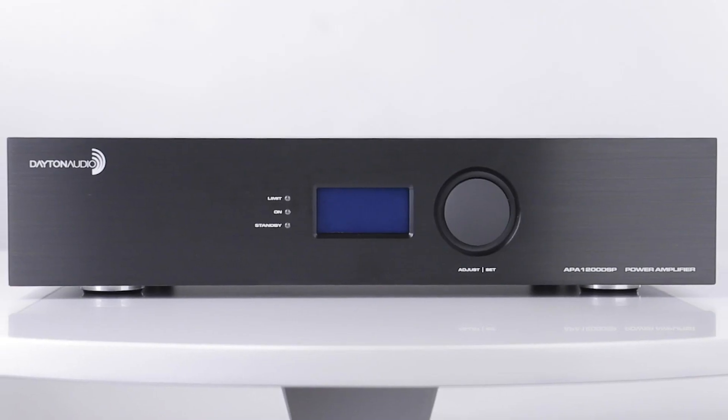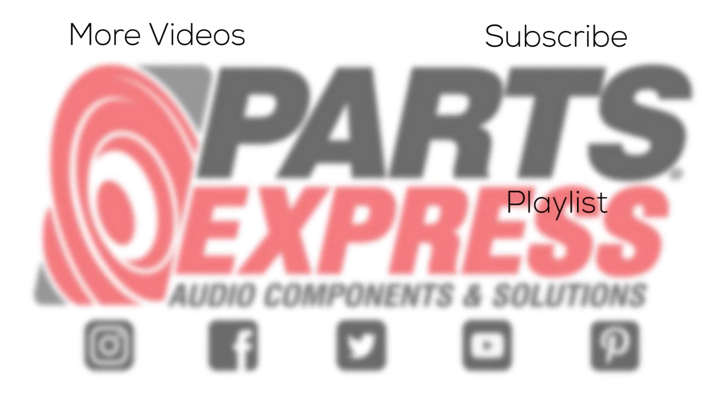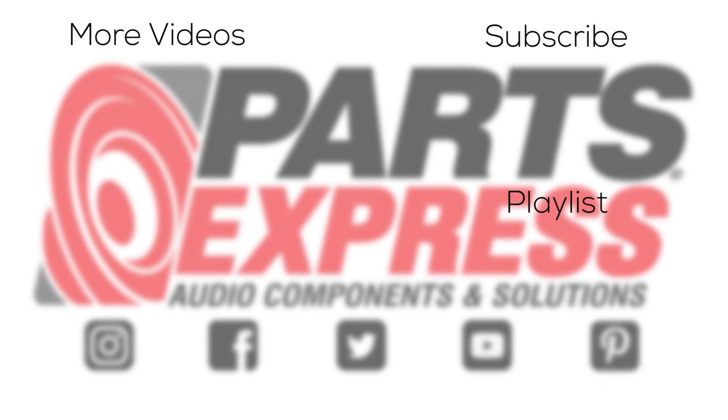Learn more about all the capabilities of the APA 1200 DSP on PartsExpress.com. We'll see you next time.